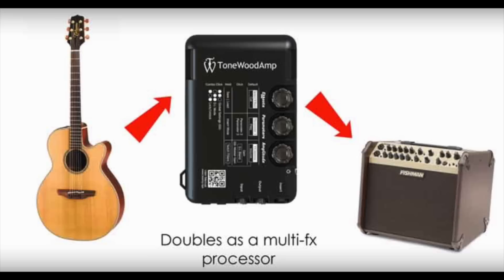The great thing is, if you're in a situation where you need more volume, you can run the line out of this unit into your amplifier or PA, so the audience is getting the same sounds you're getting. You can also auxiliary in some effects if you want loopers, droning effects, or MP3s to add to the experience.